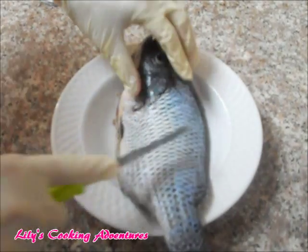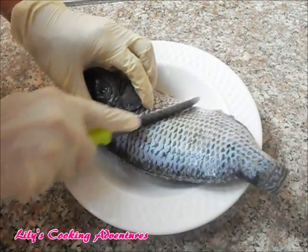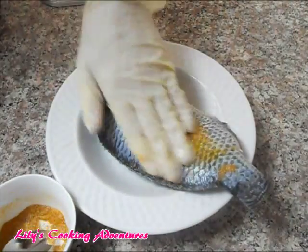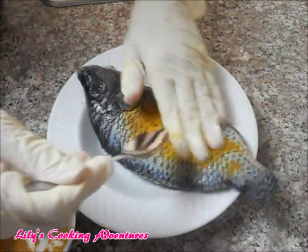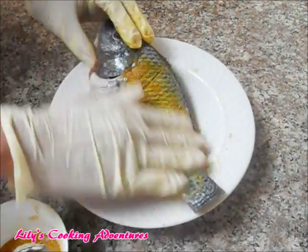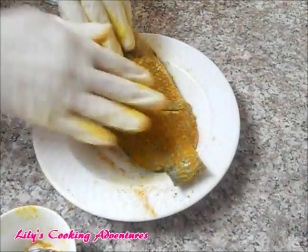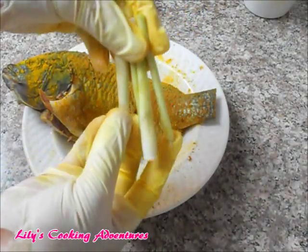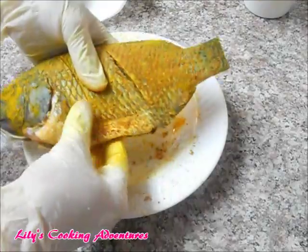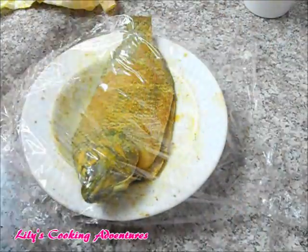Score the fish with two cuts on each side, then rub the fish with the dry ingredients. Cut up some sticks of lemongrass and put them inside the fish, then set aside and let the fish marinate for 15 minutes.